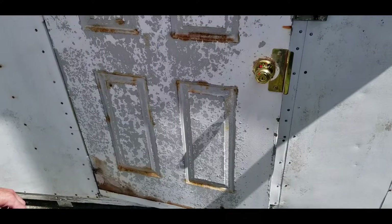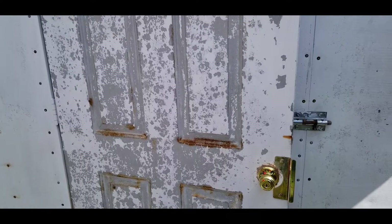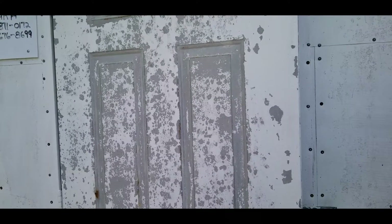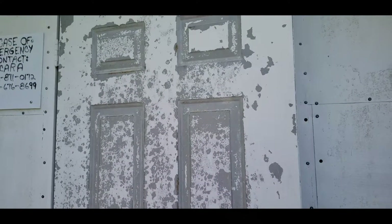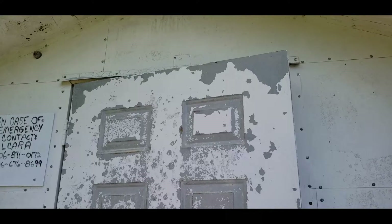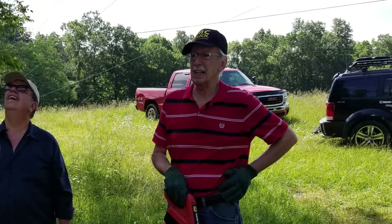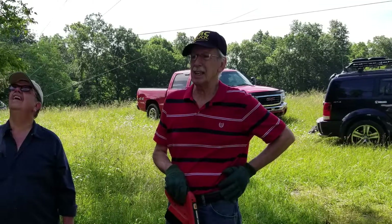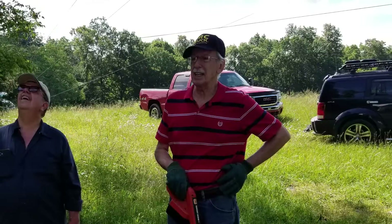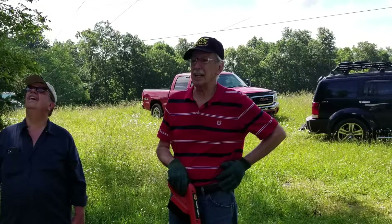W4PPW was taking care of some rust on the main door — it looks worse than it is, but there were a couple of spots that needed some bondo, and we're going to be painting it in the near future. A fresh coat of white paint will be on the door ready to go. We had a couple of other guys working on the other side of the shack scraping loose paint, and others trimming and weeding around the shack. KK4YUG and W4PPW with the weed whacker were knocking down some of that brush — this is tick heaven up on this knob, and we need to keep the tall grasses down so we don't pick up as many critters on our workdays.